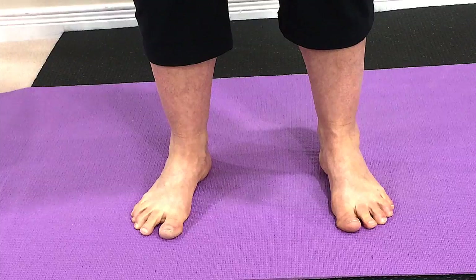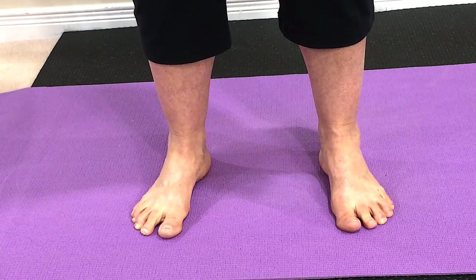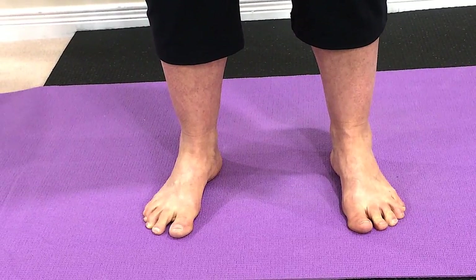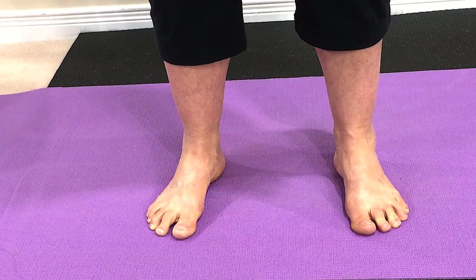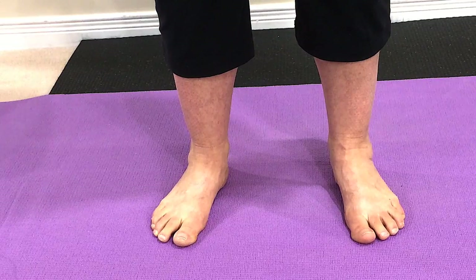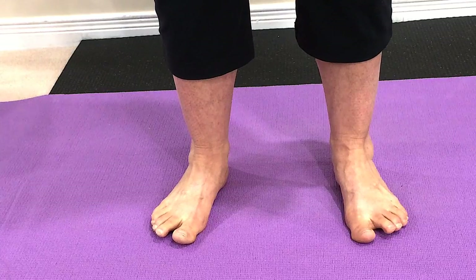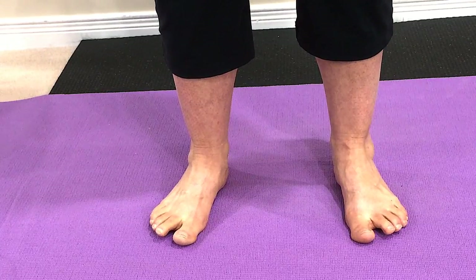Now the next point, and this is especially important when you start introducing weights, is that you maintain a nice arch in your feet. Some people are born flat-footed, so I don't expect you to regain any arches. But those of you who knew that you had arches and you still have arches — it's really important when you're strength training that you're not letting your arches collapse, because that collapse of the arch puts a lot of stress on the plantar fascia and on the structures of your feet, and that will lead to problems.